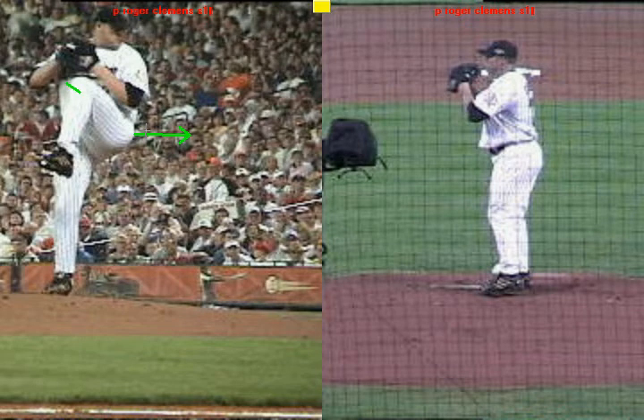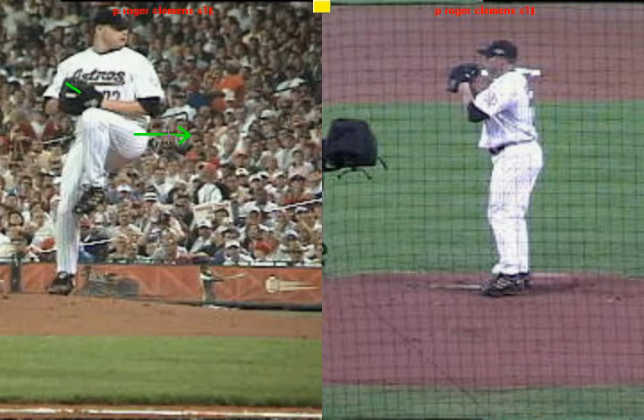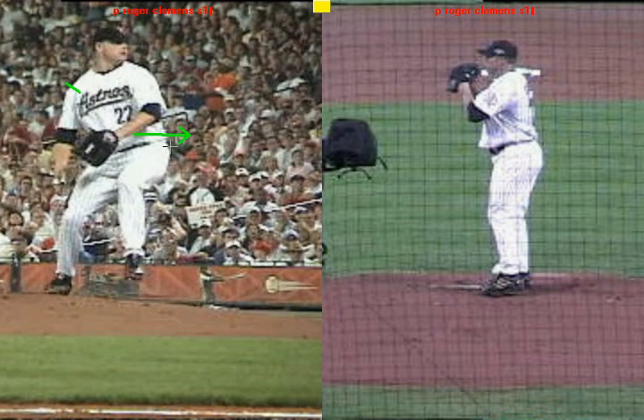On the left-hand side, watch how as he leads with this hip, his head stays over the center of gravity. He leads with the hip to drive towards home plate, and the knee and the foot stay behind the hip so that he can lead with the hip and create the momentum that he needs to drive towards home plate.